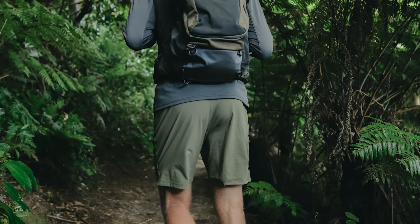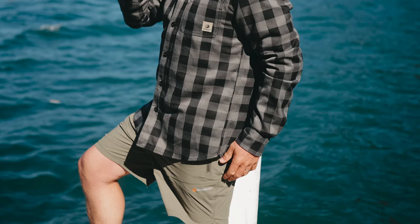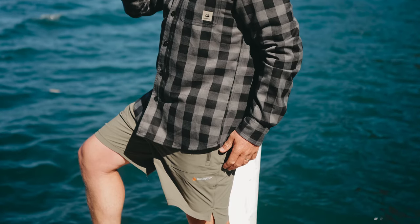In terms of the cut, they're an athletic fit, which has proved to be really comfortable for our testing team. Don't be surprised if these become your new favorite short for exploring the outdoors, working out, and everything in between. Get your Glide Shorts today.